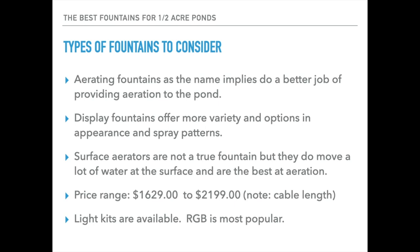I'll also mention very briefly surface aerators, which in my opinion are not true fountains, but they do move an awful lot of water and can be especially useful in ponds where fish are a priority and protecting those fish is a priority, so we'll mention those as well.